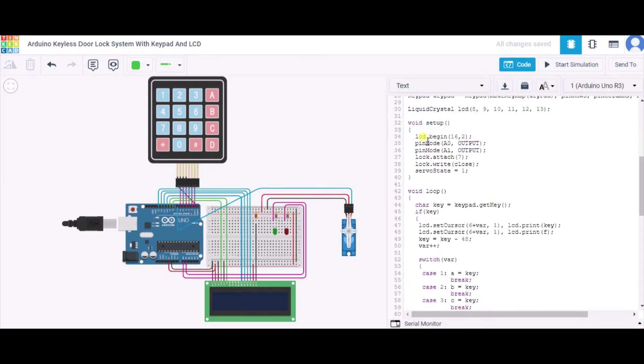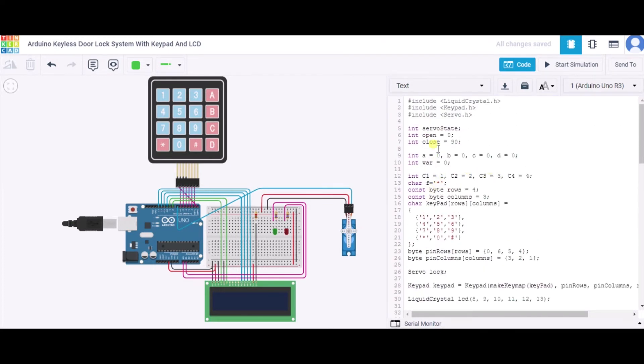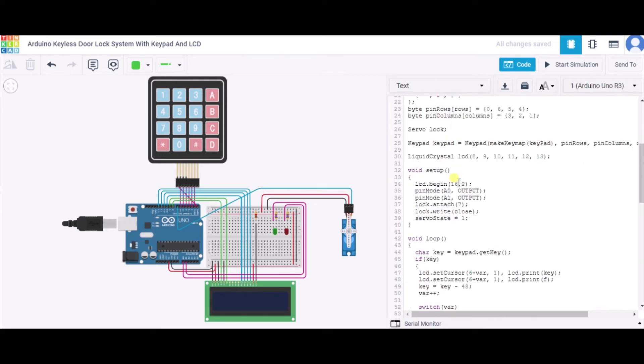In the setup function, we initialize the LCD with 16 columns and 2 rows. We configure pins A0 and A1 as output for the two LEDs. The servo is attached to pin 7 and initially written to the close position, which is 90 degrees, so whenever we start the system the servo will be at 90 degrees. The servo state is initialized to one.